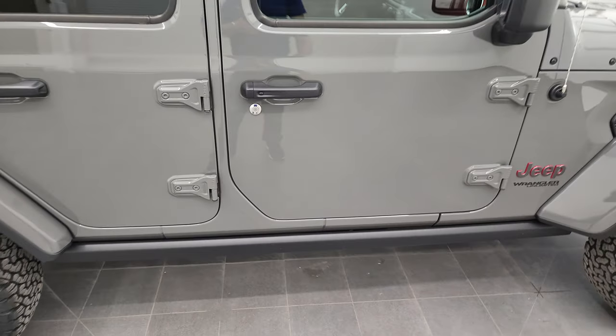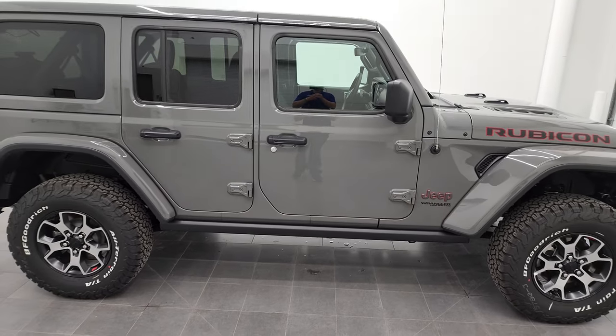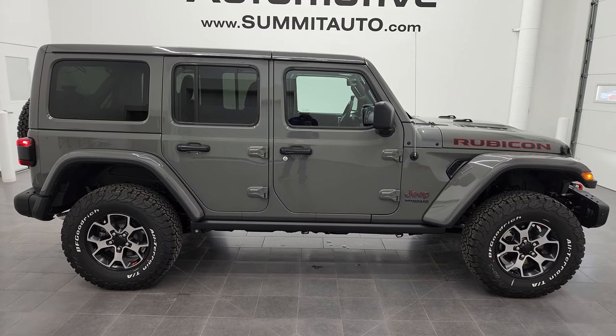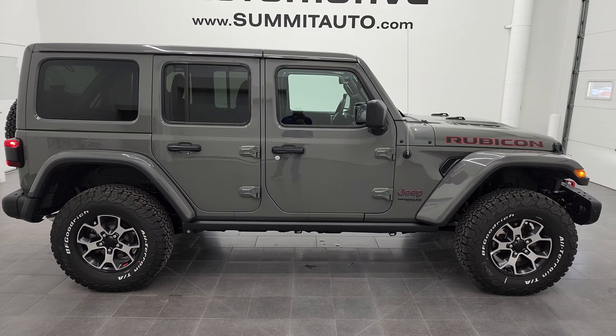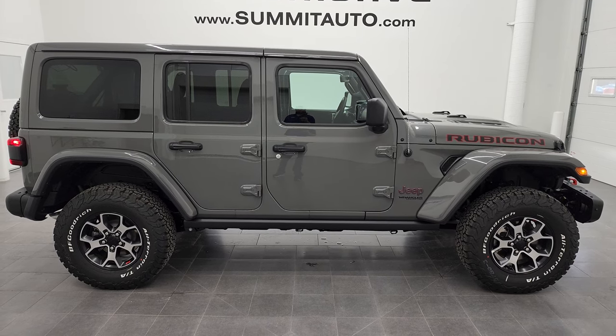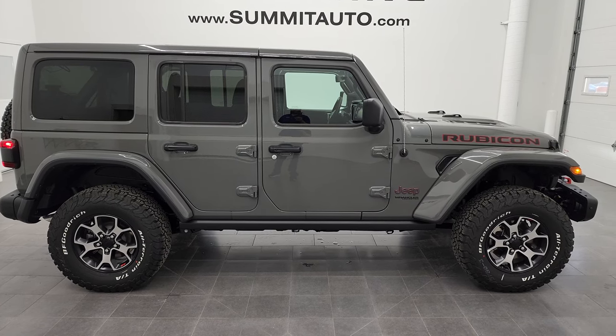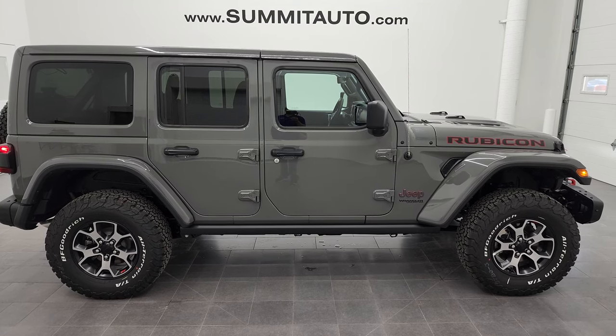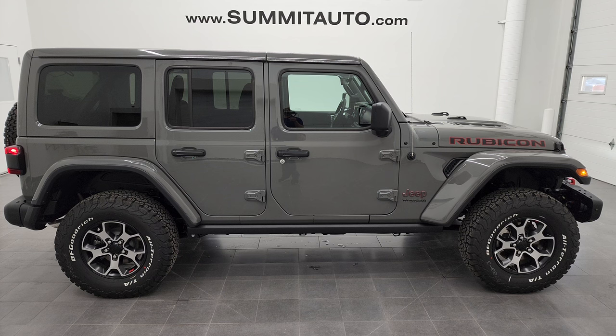I would personally like to thank you for checking out the video today. If you like the video, give us a like, subscribe, and share on our YouTube channel. To see more pictures of this Jeep or one of our other 450 new and used cars, trucks, SUVs, minivans, Wranglers — you name it — go to summitauto.com. Full pictures and descriptions of every single vehicle from two locations, all at summitauto.com. For more HD videos, go to youtube.com/summitauto.